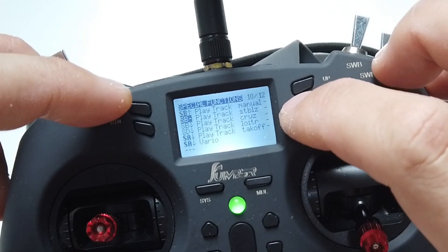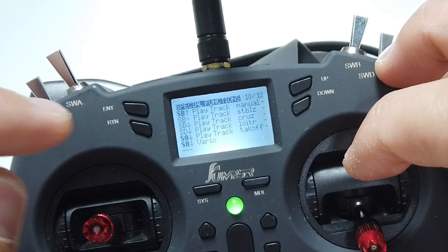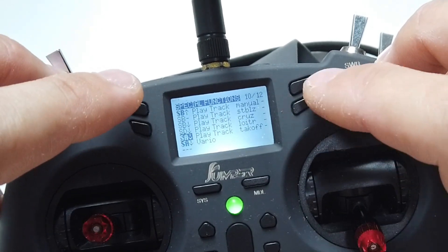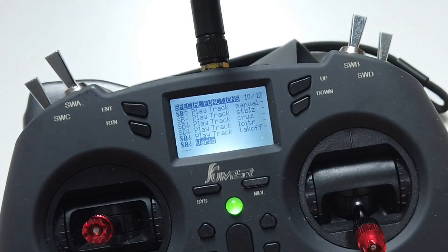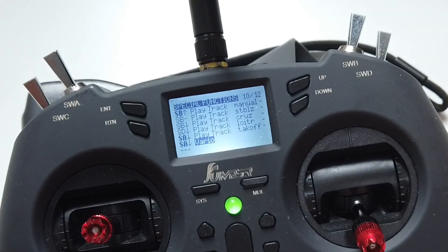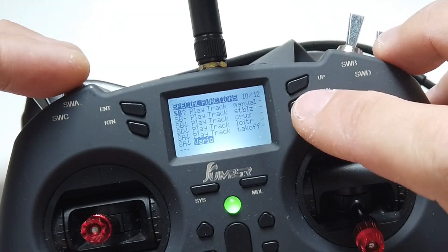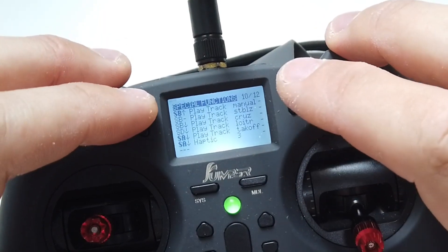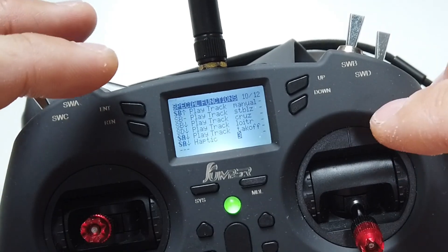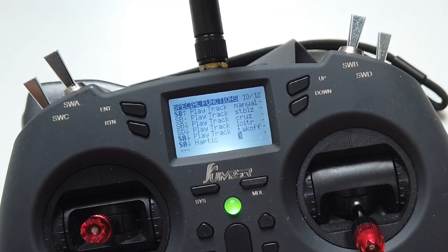You can also go to special functions. Apply the switch position you want for takeoff - switch air down - then choose 'Play Track' and select the takeoff audio file. Additionally, I added a vario warning which worked in the beginning on both my plane models but later stopped giving the warning sound. As an alternative, you can set it to haptic feedback - haptic works every time. Set it to three times for a good shake.